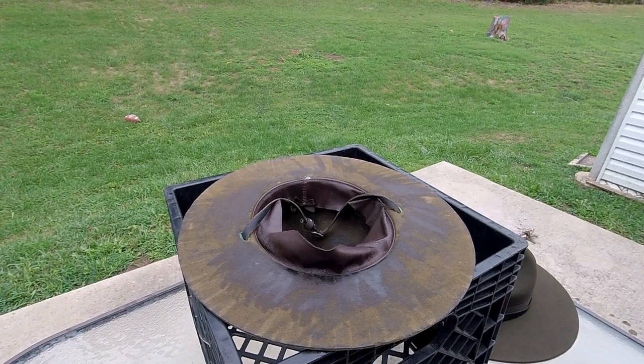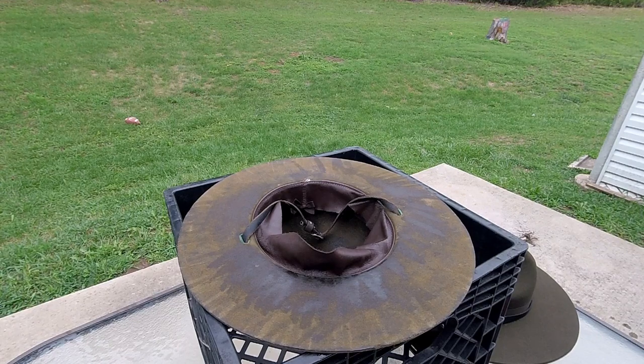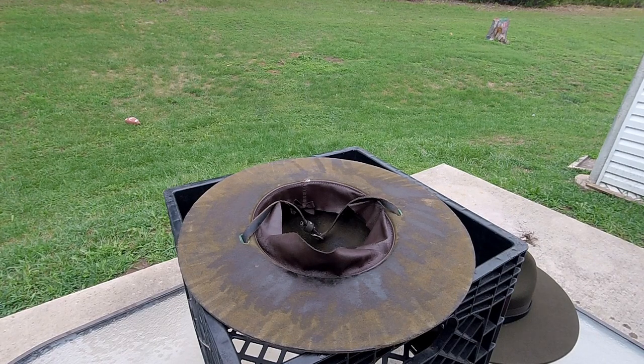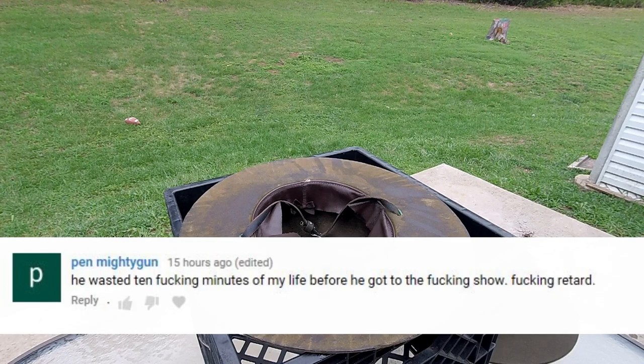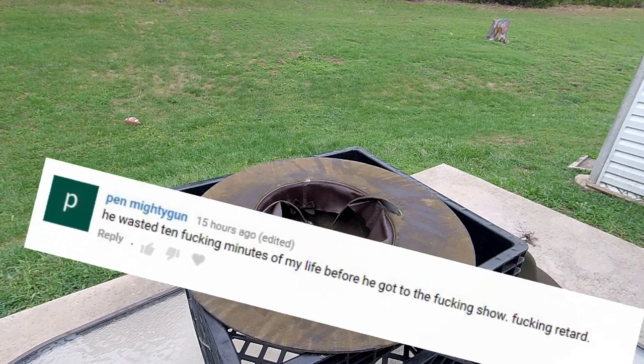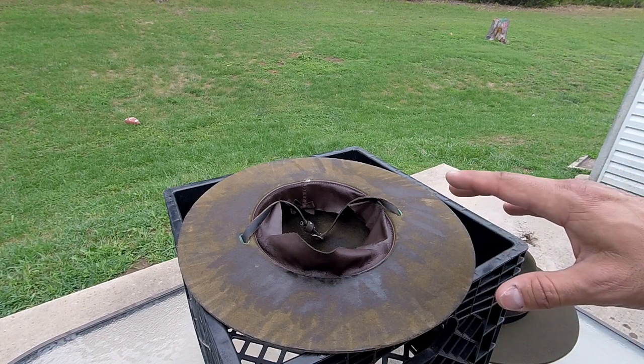What's up guys, I'm back with another video. This time I'm remaking a previous video I did on how to polyurethane your drill sergeant campaign hat. The old video was too long and the angles were bad. I kept putting it on the back burner, but a comment finally motivated me to redo it. So — how to polyurethane your drill sergeant hat.